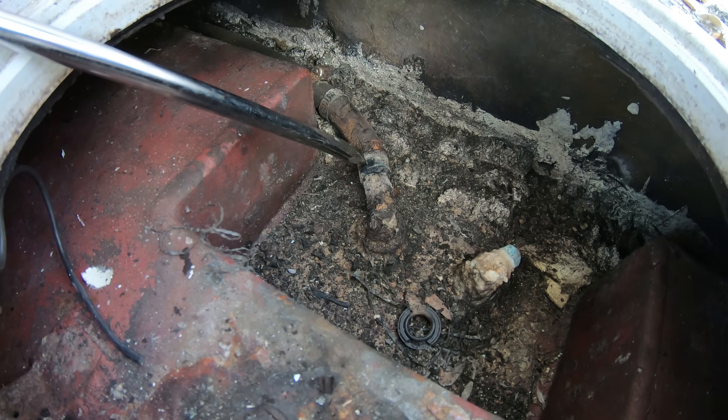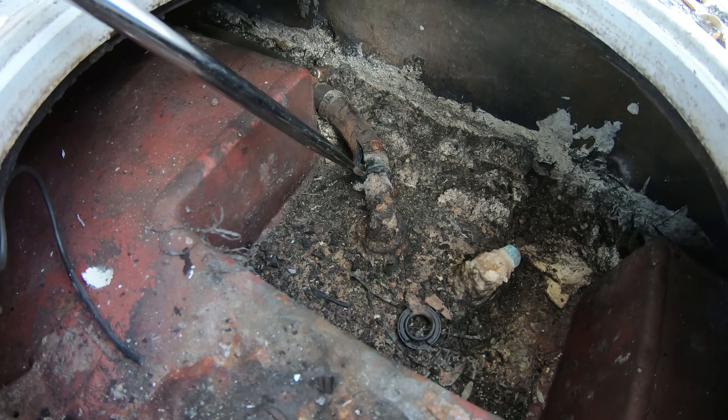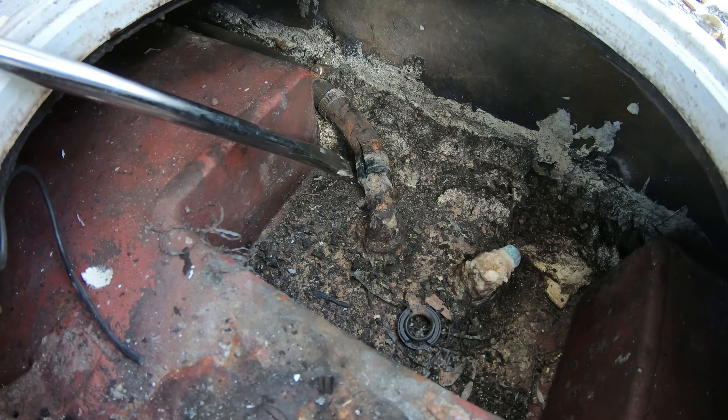We are going to be replacing this tank anyway, but in reality you want to just take a screwdriver and work the slice open and just push the hose off of the barb.